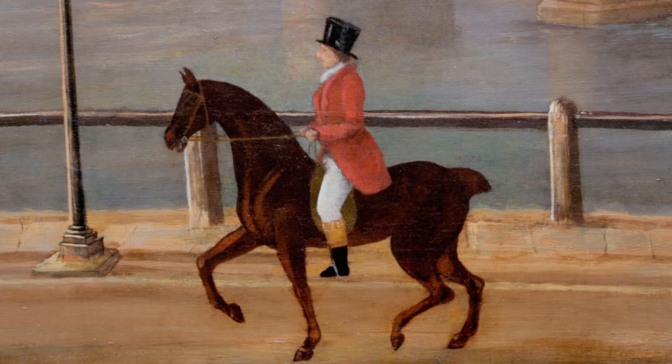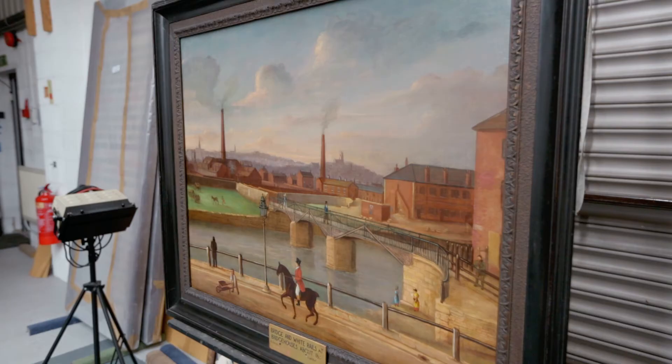After spending several weeks in the conservation studio, Bridge and White Rails at Bridge Houses is now ready to return to Museum Sheffield.